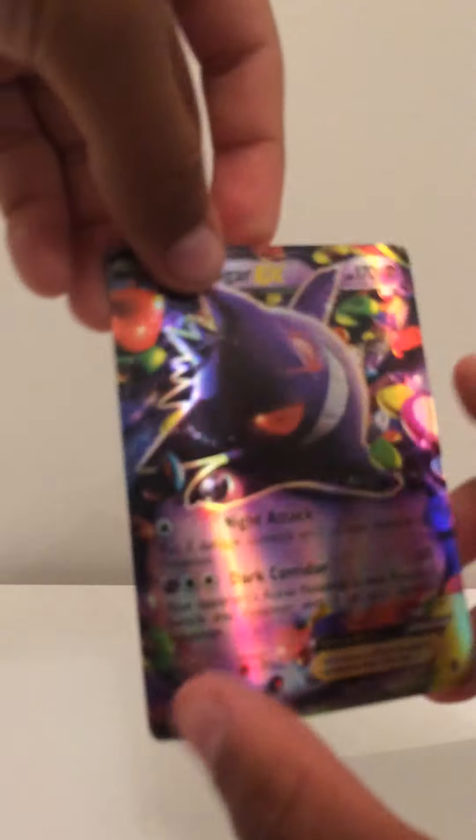The next card is a Gengar EX. You can see a rainbow in this one as well. It's really cool — a great card honestly.